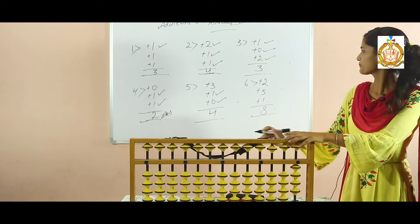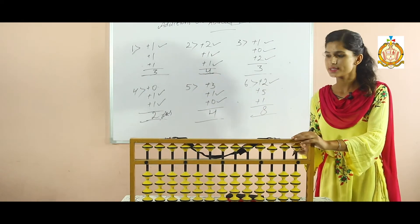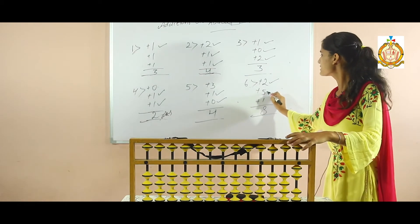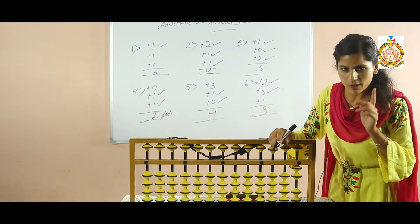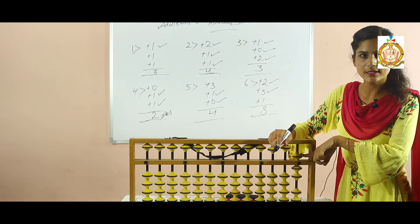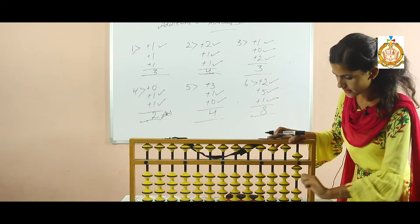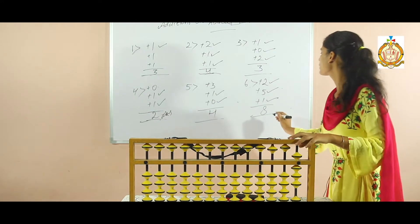Now look at your sixth sum. Firstly check your abacus scale is clear. Now add two with the help of your thumb — two is added. Now add five: five is your unit base upper bead value, so when we are going to add upper beads, use your index finger. Now five is added. Count five, six, seven. So add one more with your thumb. How many beads? Five, six, seven, eight. Your answer is eight.